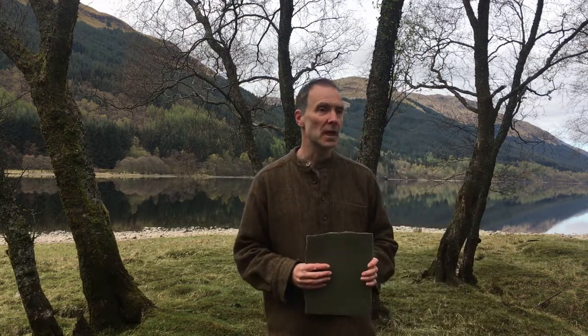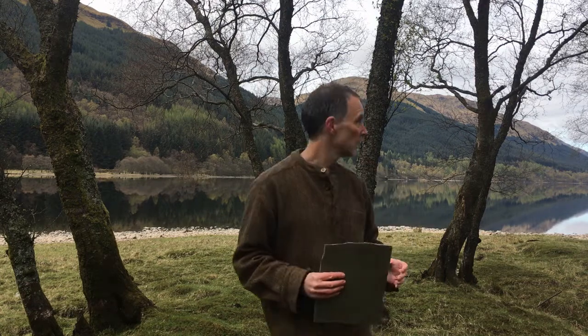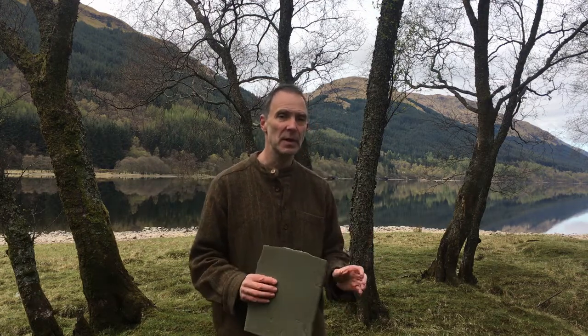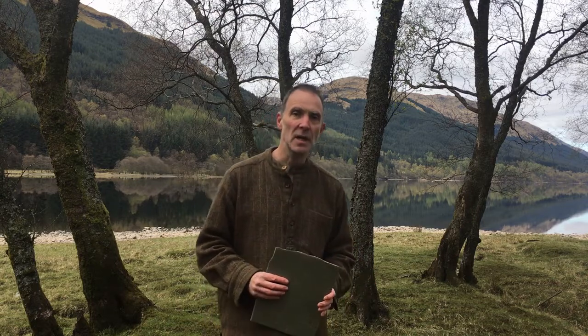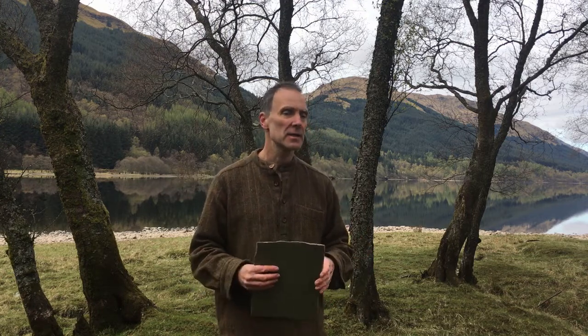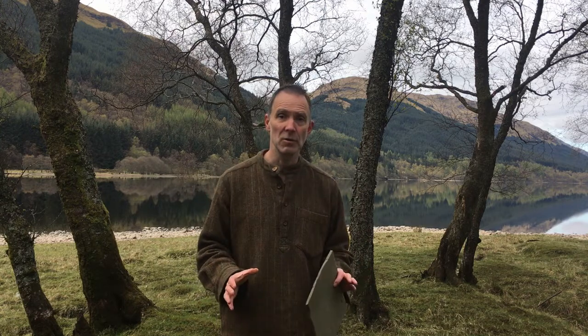Secondly, choosing somewhere to go. Find somewhere you've got some contact with nature — this is pretty cool, but it doesn't have to be perfect. Don't look for the perfect place. If you live in town you might have a garden, or there might be a local park, or just somewhere outside with some contact with nature. Don't look for perfection.